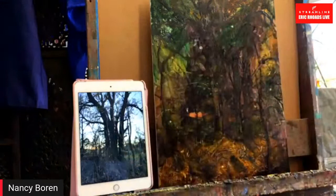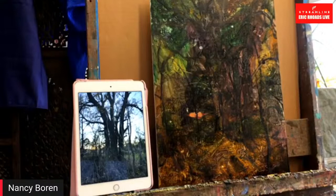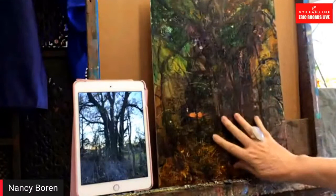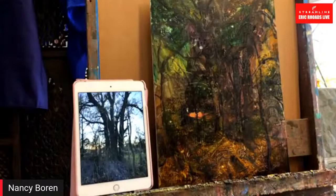It looks like you've kind of laid in something — tell us what you've done and then what you're going to do here. Okay, this looks like a crazy mess, but my idea was to do a very transparent dark layer. I did it a week ago, let it dry, and then come back with the sky and cut in to create all these shapes of the trees with all the sky holes.